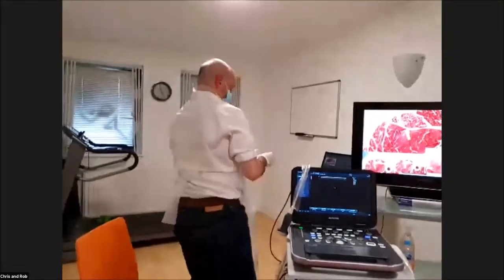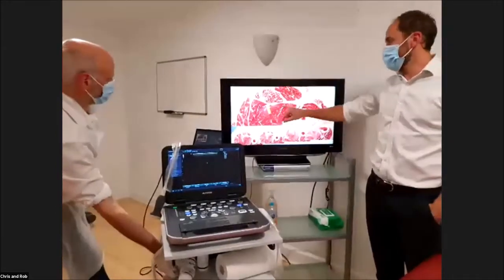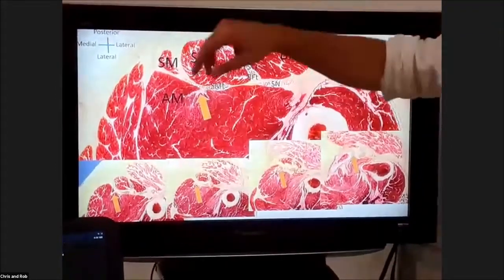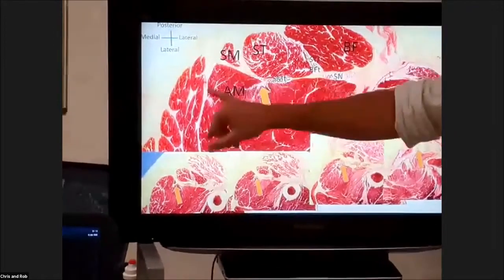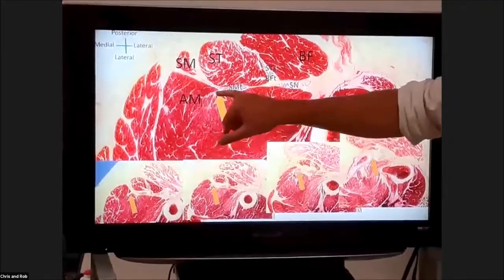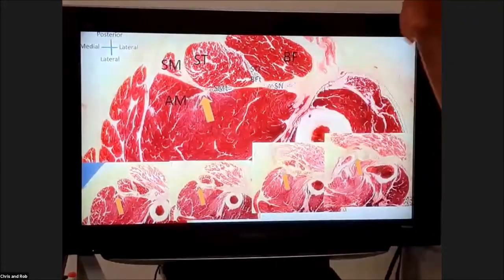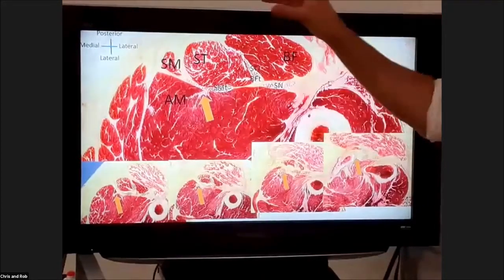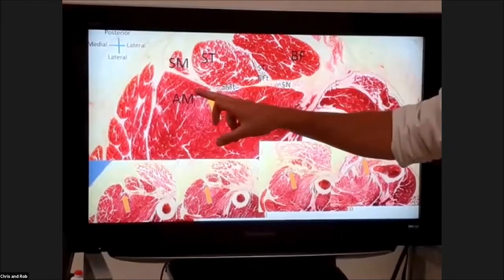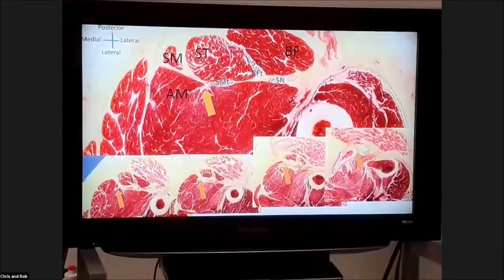The last tendon to consider is the adductor magnus. If you just follow the fascial plane along from the most medial triangle landmark, everything underneath is adductor magnus - it's a huge muscle. The adductor magnus has a little tendon you can follow all the way up to the medial aspect of the ischial tuberosity. So we often talk about three muscles and two tendons - the conjoined and the semimembranosus - going into the ischial tuberosity, but don't forget the adductor magnus attachment that also goes into the medial aspect of the ischial tuberosity.